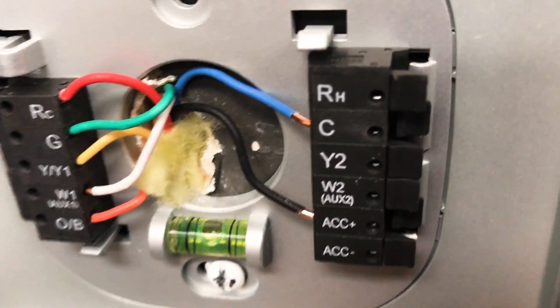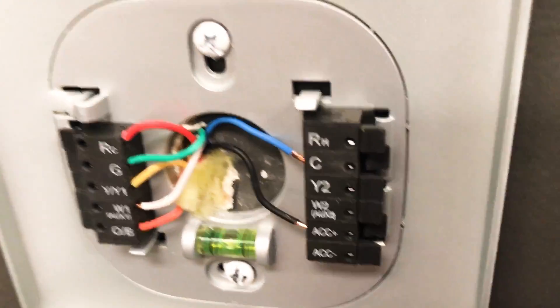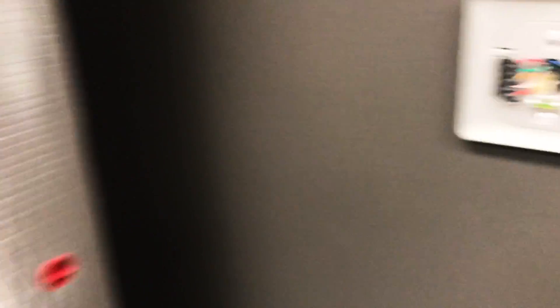So the technician says, well, this new thermostat doesn't support that. So they unhook it and just push it back in the wall with a wire nut or whatever, and figure that it's all fine and dandy — but we've got a couple problems here.